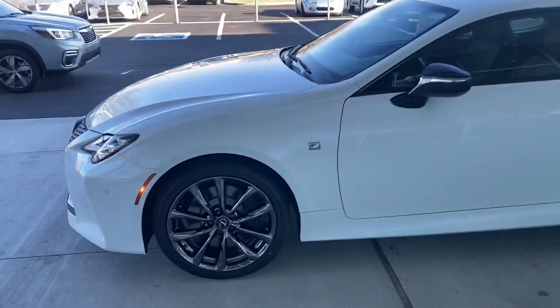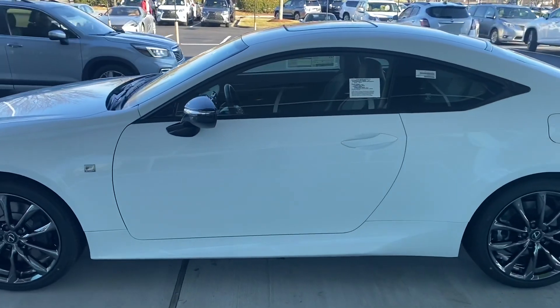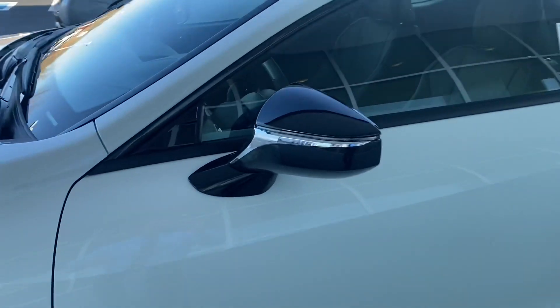This is part of what makes it the Black Line Edition — these are the dark chrome wheels, and those are only on the Black Line Edition. We have the black side mirror with black on the top and the bottom.